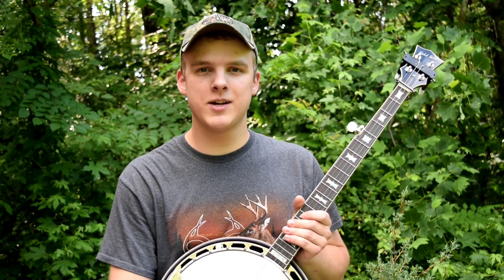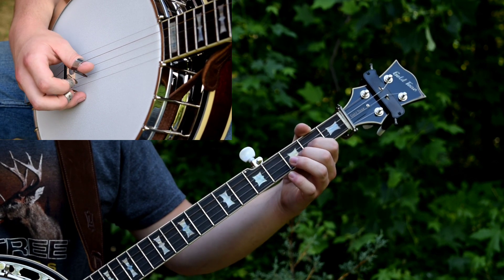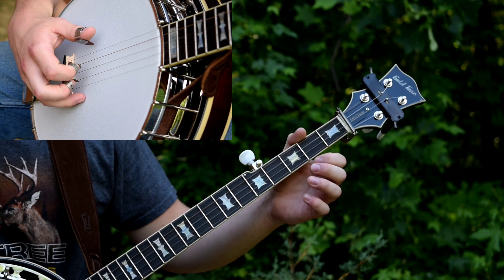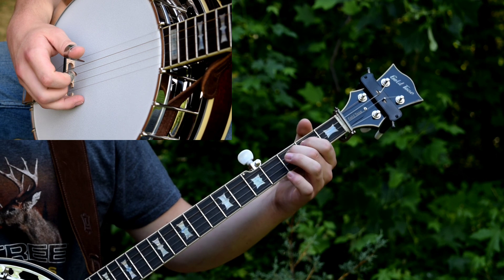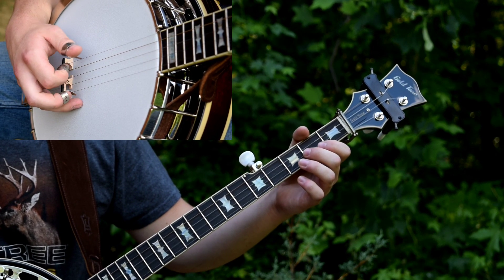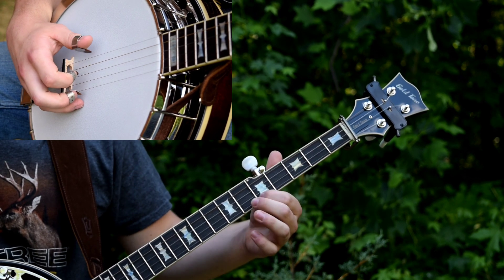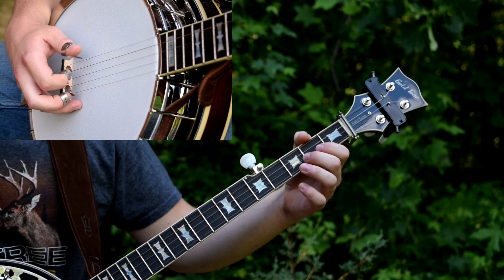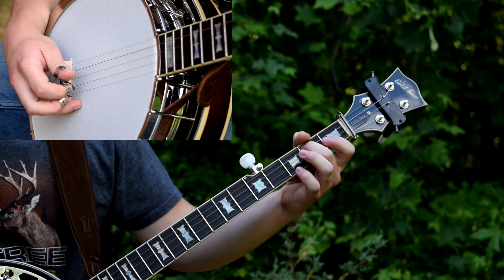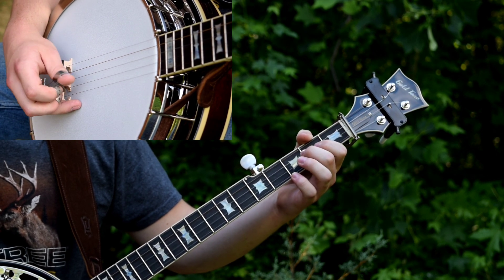So here is a slowed down version of Little Liza Jane.